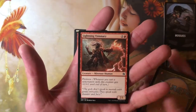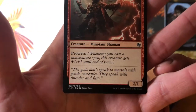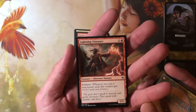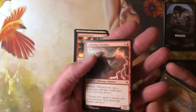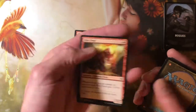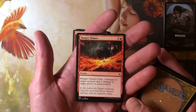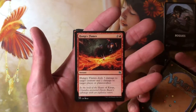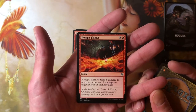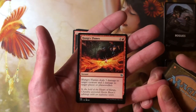Lightning Visionary — 22 of 78, so it's a new card. One and a red for a 2/1 Minotaur Shaman with prowess. Kill and Fiend — not reading that one, it's a reprint. Hungry Flames — two and a red for an instant, deals three damage to target creature and two damage to target player or planeswalker. So you're getting five total damage out of three mana. I don't hate that. M21: Thrill of Possibility, Shock, Crash Through.